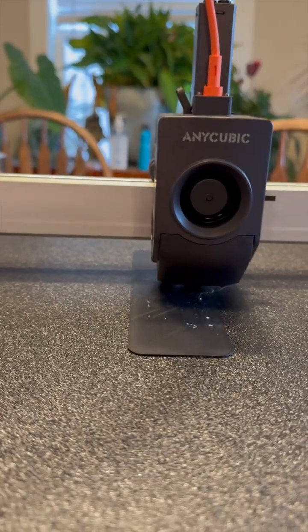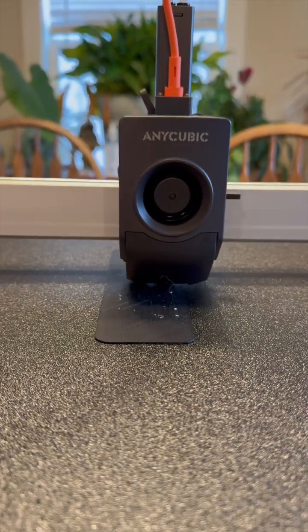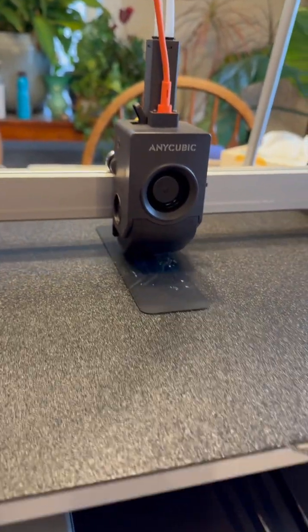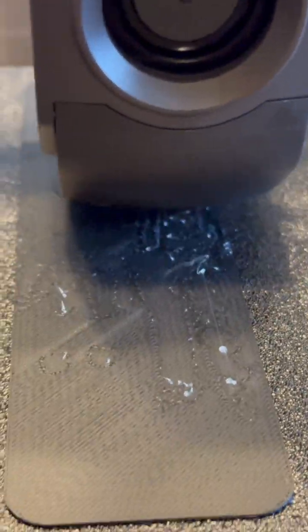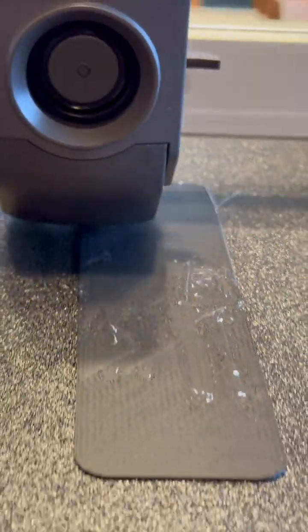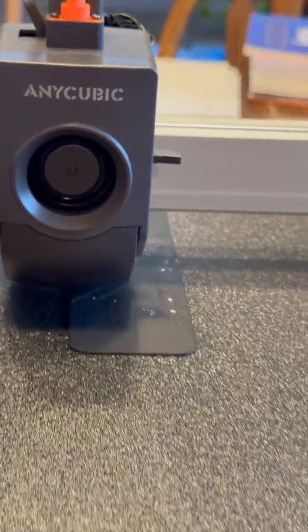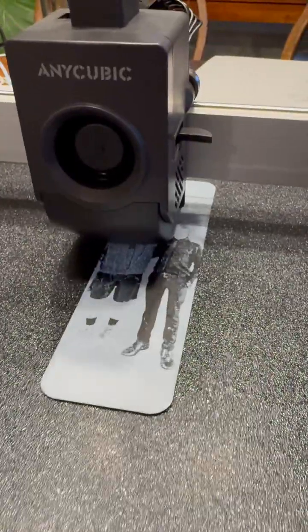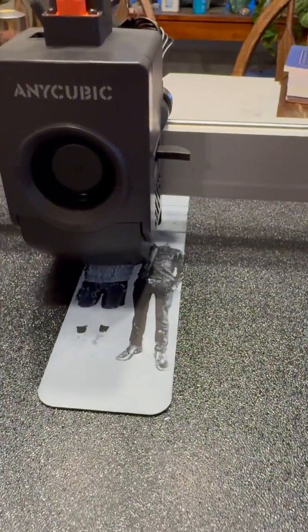This is a 0.04 millimeter layer height QForge bookmark. So far it's working out fairly well. Let's see what happens with the white. 52% finished, layer 22 out of 36. We've got about an hour left.